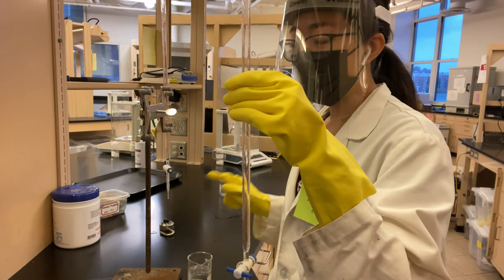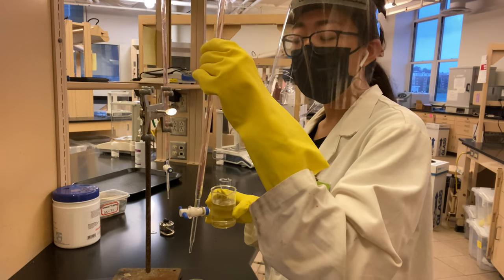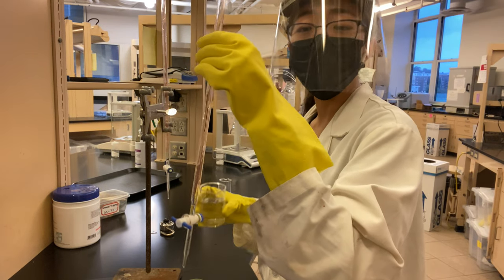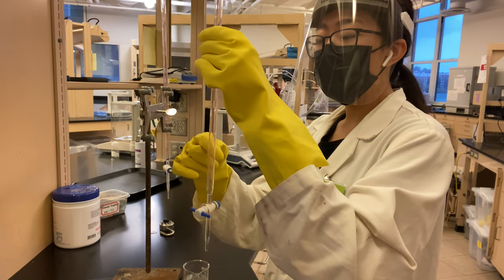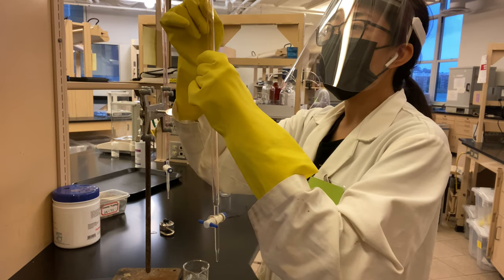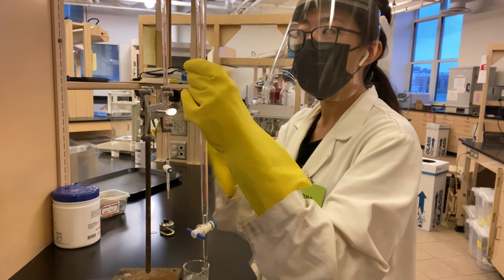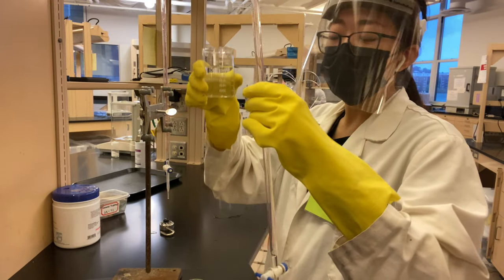In this case, our titrant is water. And so we're trying to essentially rinse out the excess water that's in here with the stuff that's actually in our solution. But like I said, in this case, it's just water still.